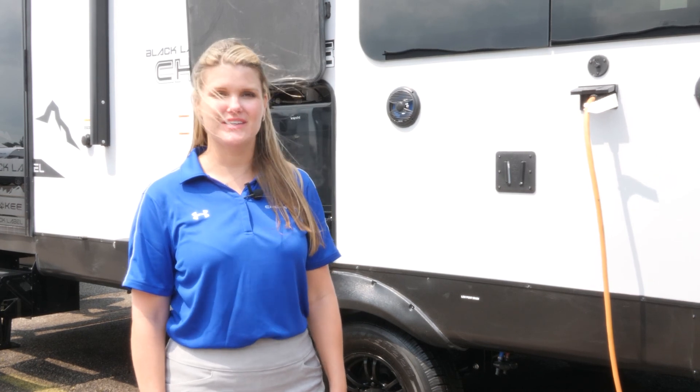For more information on the Cherokee 274 BRB Black Label, please visit our website at www.horsetriverinc.com/Cherokee. Thank you very much.